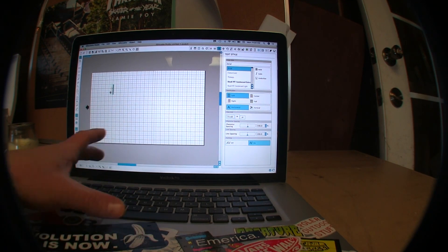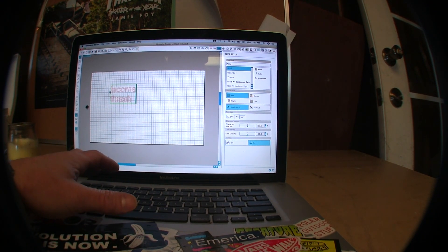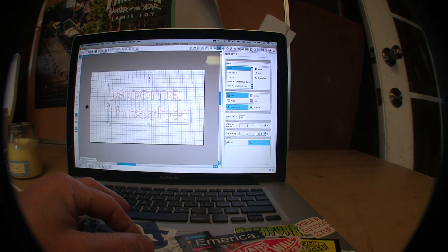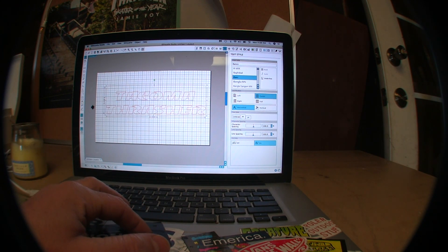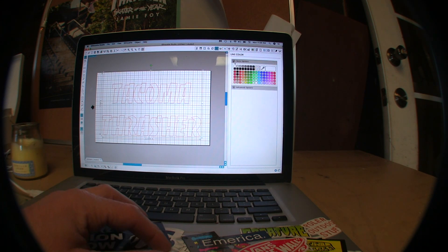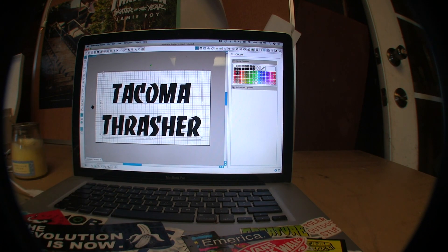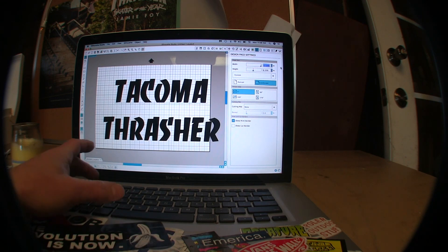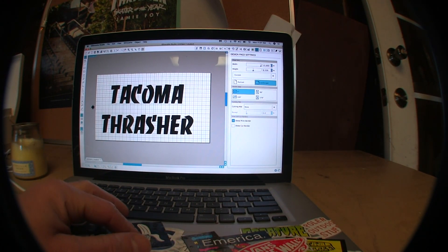T-A-C-O-M-A, enter, T-H-R-A-S-H-E-R, then we make it big. It's so cold out here the computer doesn't work right. Center it up, then we're going to black it out — go up here to the color, hit black, and go to fill color. Fill color is right here, then go black. I'm going to drag this to 15 — I don't know why I'm doing that when I can just type it in. There we go, bam.